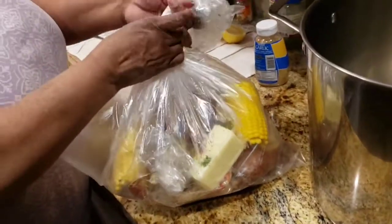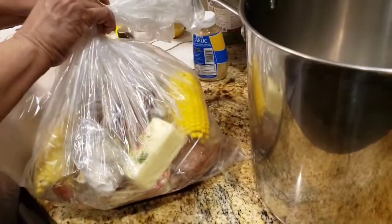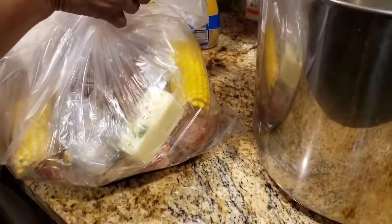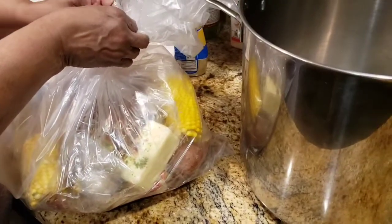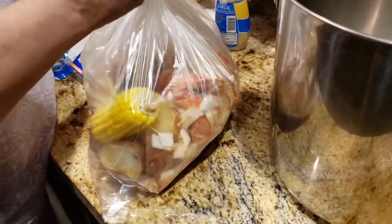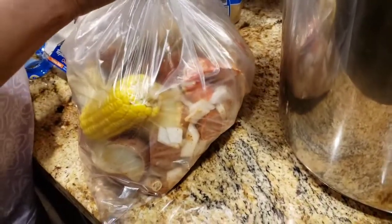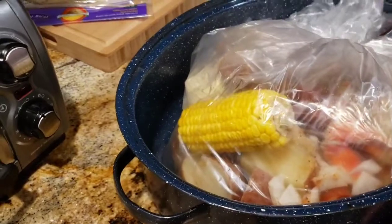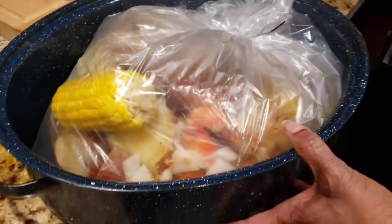I'm going to bake this in the oven for 30 minutes. Don't forget to double your bag and tie it. Place it in a baking pan. I'll bring you back when it's ready.